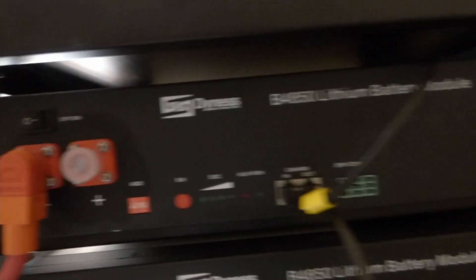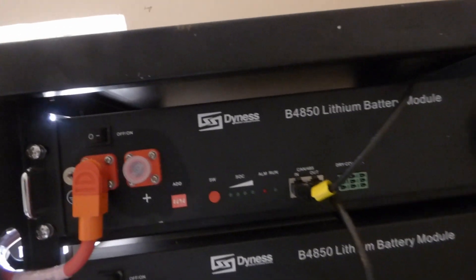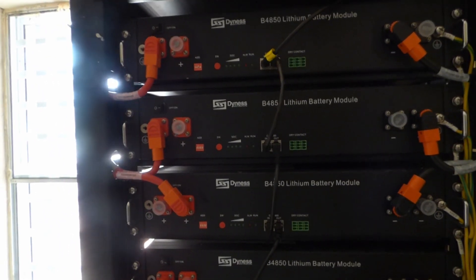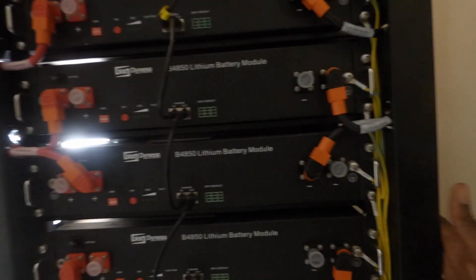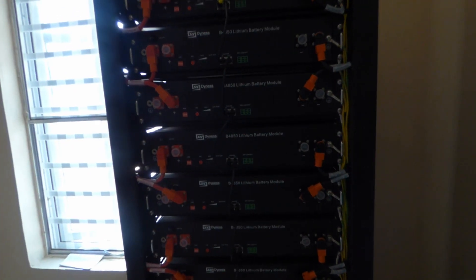The batteries are 4850s, 2.4 kilowatt hours each, connected in parallel, and then connected from each battery to a bus bar. The reason we do it through a bus bar is because we're going to be pushing really high current — if you multiply 15 by 25, there's a lot of current. Close to 400 amps. I'm excited.